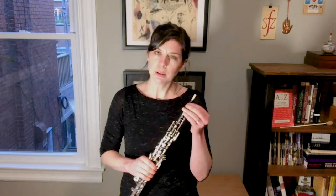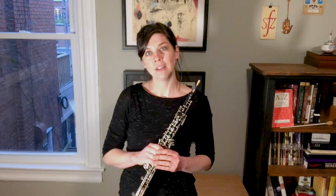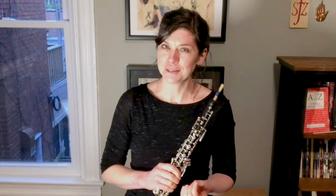Most people understand that we make these reeds by hand, but I don't think people really understand how many hours goes into making reeds and how difficult it is. Just to make a sound is a lot of effort for the oboe.